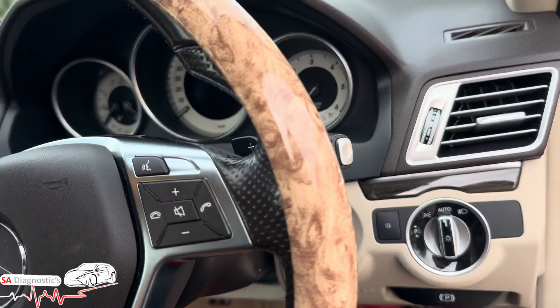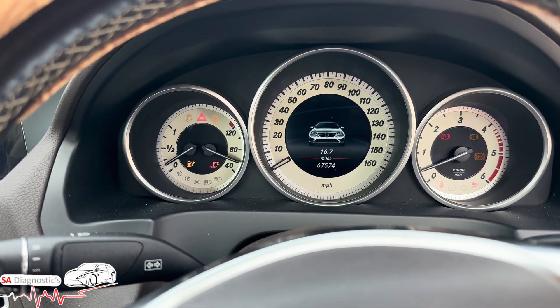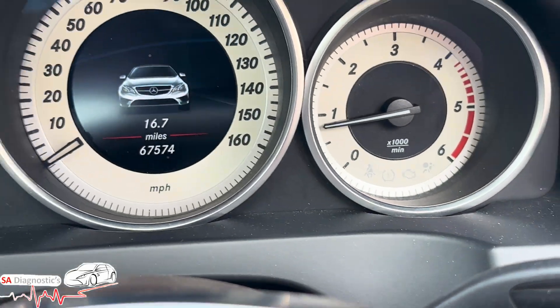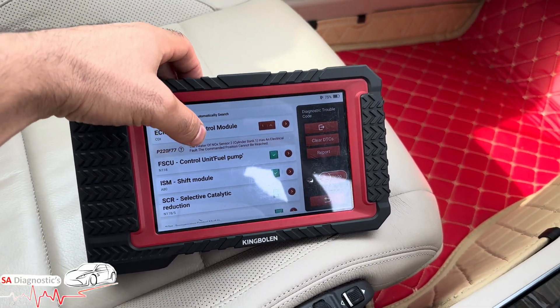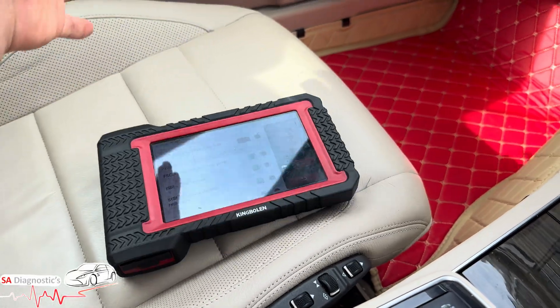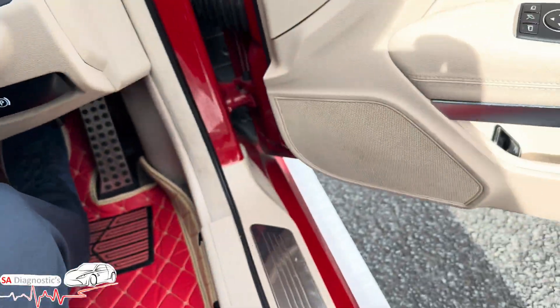Hello, welcome back to another video. In this video we're looking at a Mercedes E-Class 2015. The engine management light is coming on, and the fault code we're getting is the heater off knock sensor two, cylinder bank one, electrical fault.